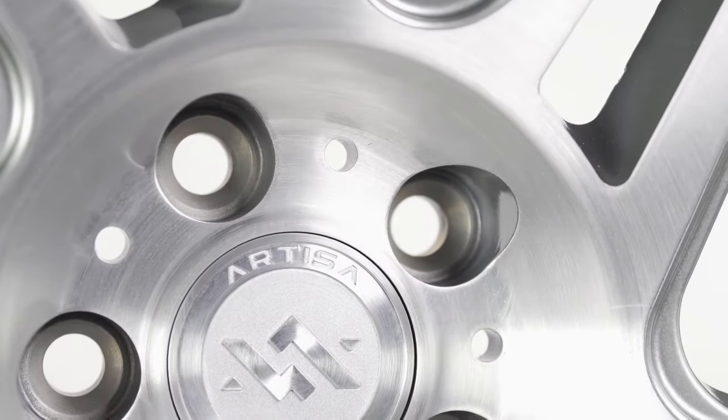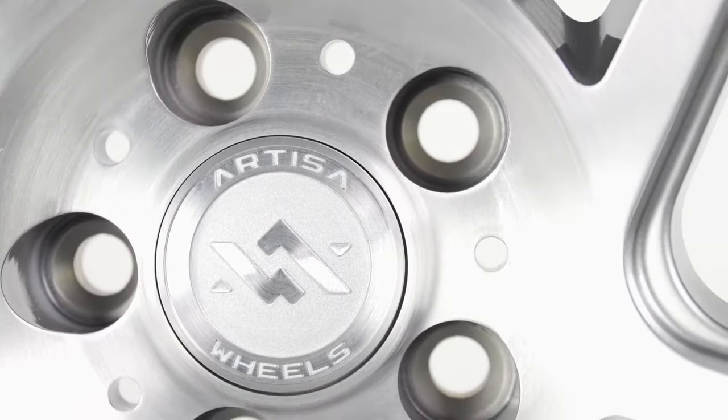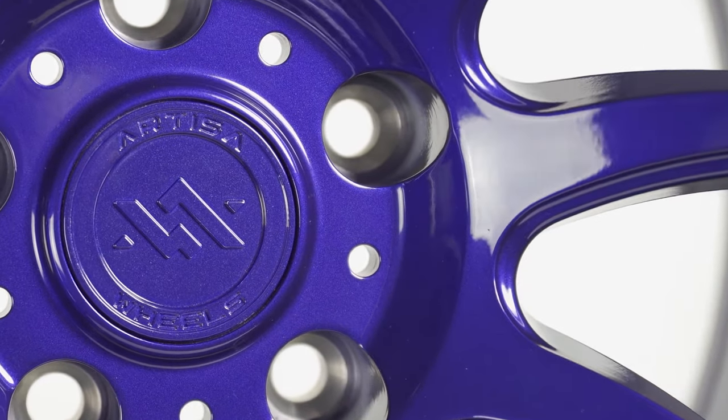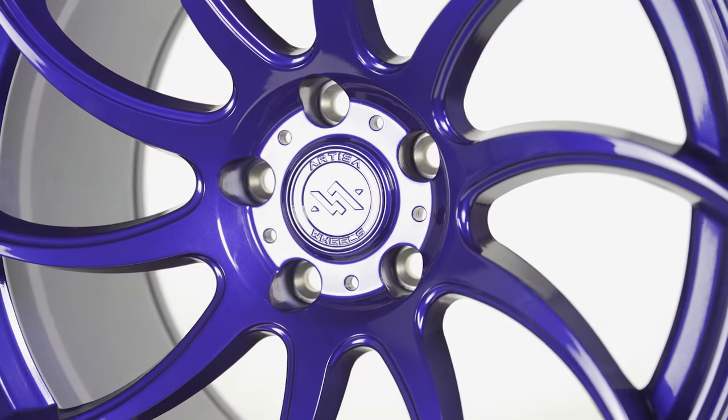Next is the bolt circle. These are the holes that you use to mount your wheel to your vehicle using lug nuts or lug bolts. The measurement of the bolt circle is known as the bolt pattern and is the measurement of the distance between the lug studs.